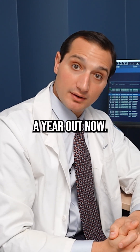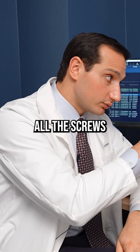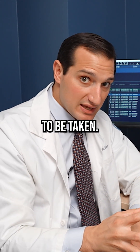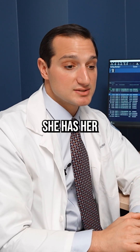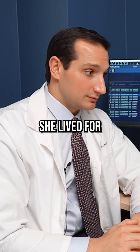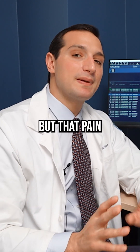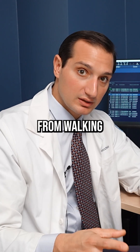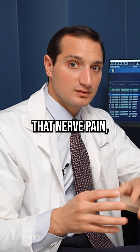She's a year out now. All the screws and rods, everything is holding up. The bone graft seems to have taken. She has her regular back pain — the kind of back pain she lived with for 50 years of her life — but that pain that was causing her the problem, the pain that was keeping her from walking, that nerve pain, that's a lot better.